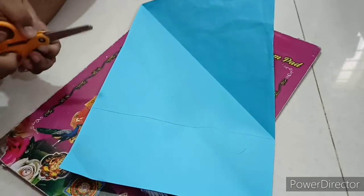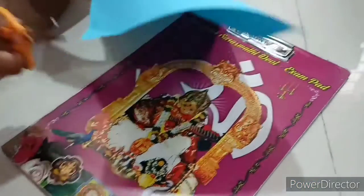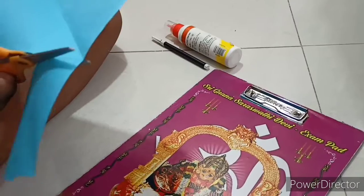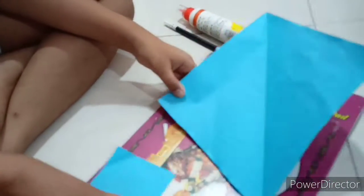Now using the scissors let's cut it here. Now you will get a square.